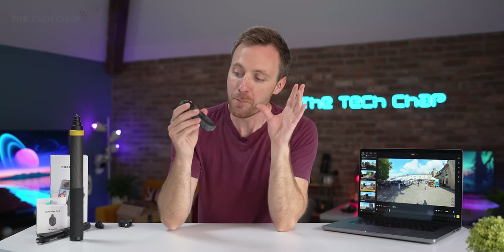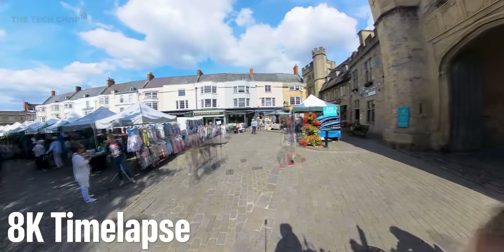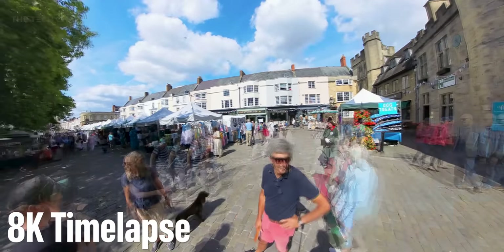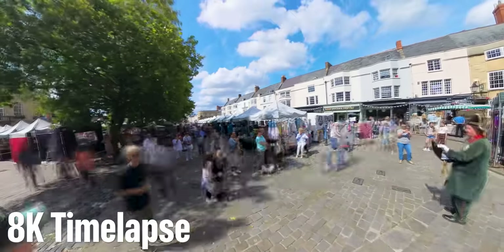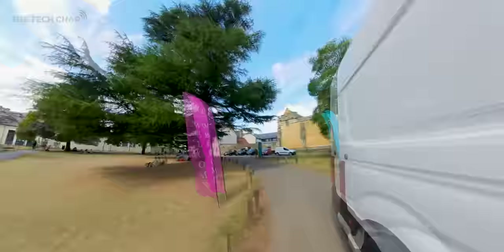We took the camera to our local outdoor market and got a few funny looks as we captured people for a few minutes. You can easily add or remove motion blur in the app. While I can't show you the full 8K output in this 4K YouTube video, in either case the detail is incredible.